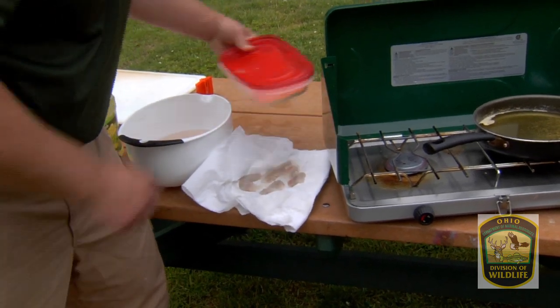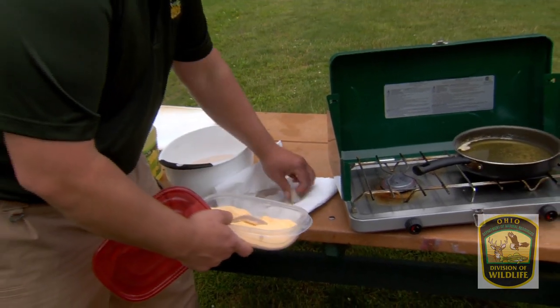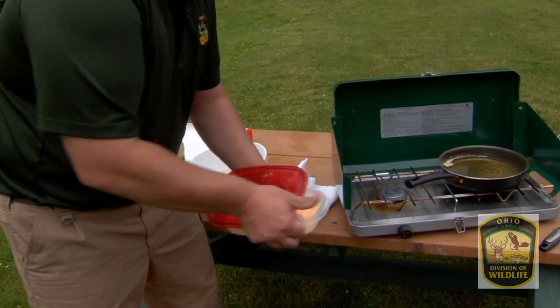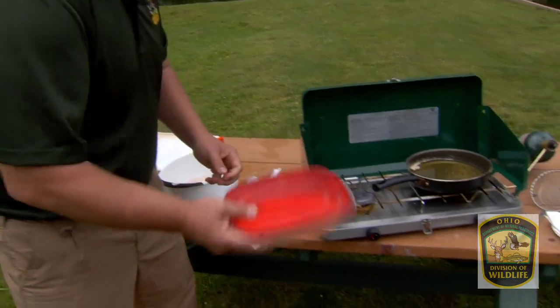We're now going to put them into our breading mix. We're going to put the lid on, make sure it's on nice and tight, and we're just going to flip it a couple times to get that breading evenly around all those fish.